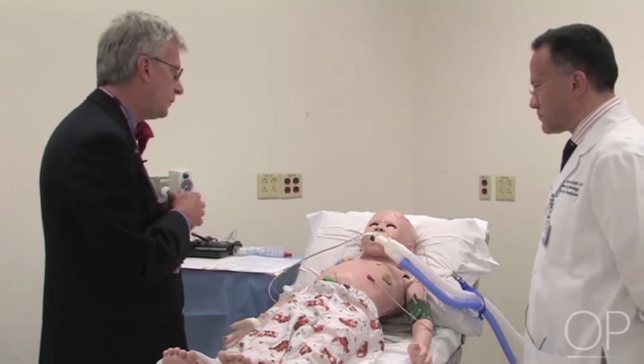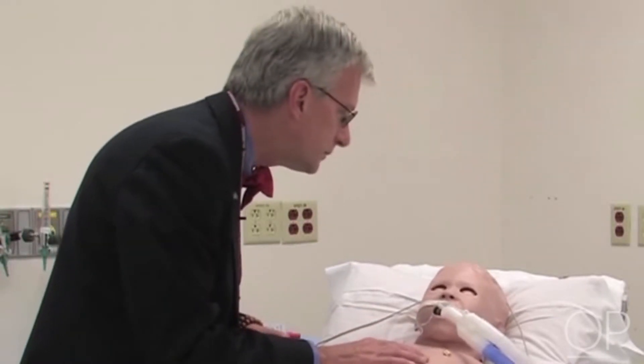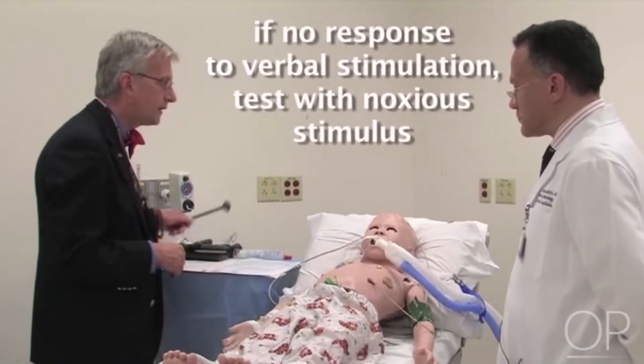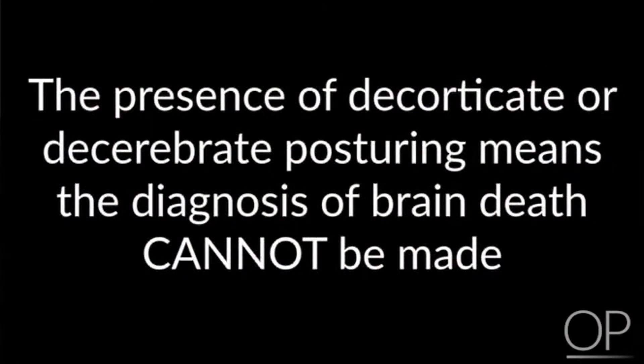The first thing we would do is see if we can discern any response from the patient at all. We'd say, hello, hello, young man. In the absence of a response, we then see if more vigorous stimulation would provoke any kind of response. In the presence of decorticate or decerebrate posturing, we know that parts of the nervous system are still intact, and therefore the diagnosis of brain death cannot be made.